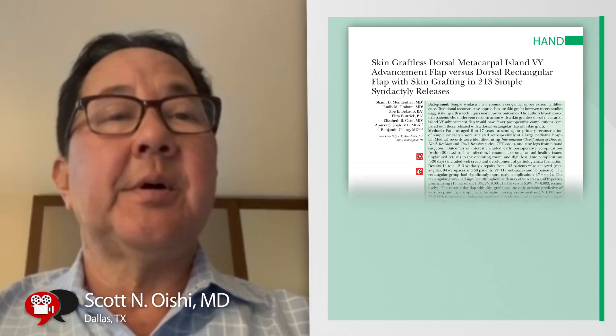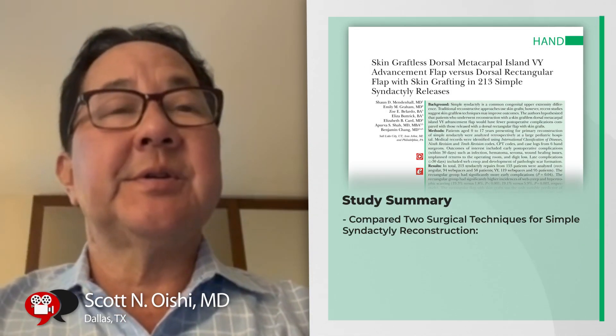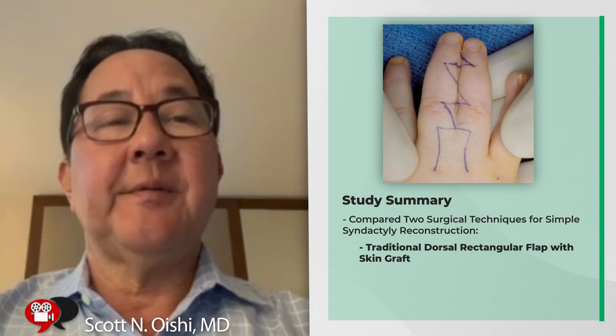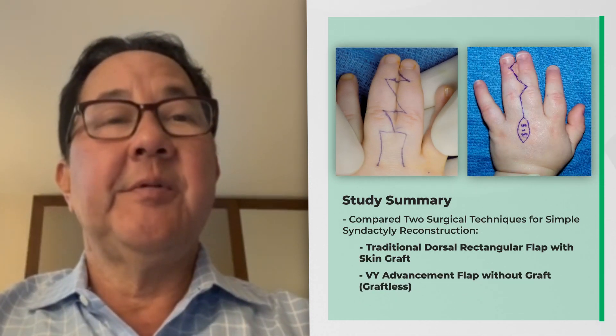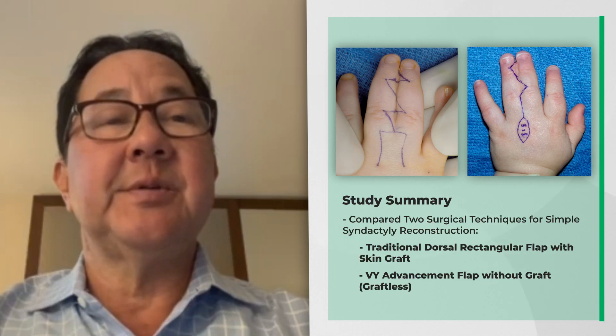In this paper by Dr. Mendenhall et al., they compare the results of a standard dorsal rectangular flap with skin graft versus a V-Y graftless technique for the reconstruction of patients with simple syndactyly.